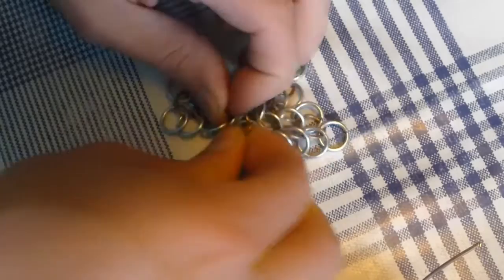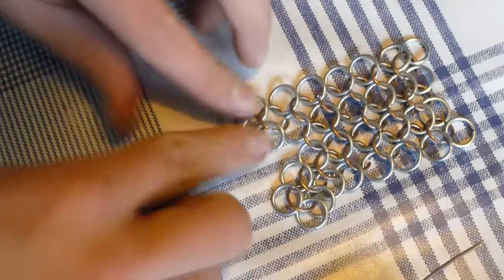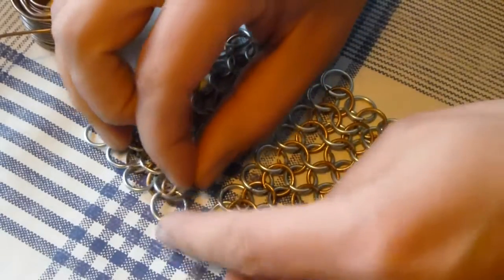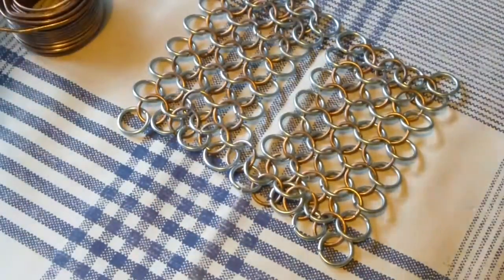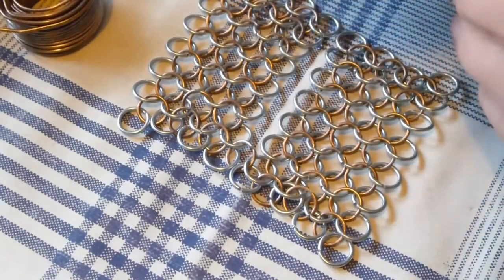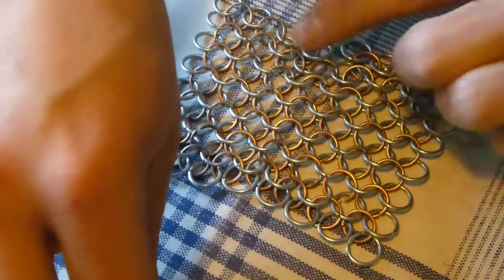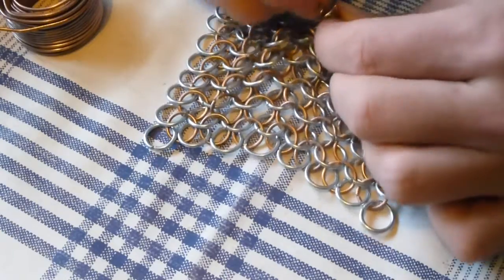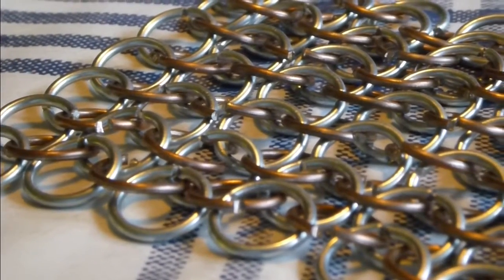Keep doing this until you have combined all four stripes together. And there we are — the last ring for this patch. Keep making these patches until you have a full chainmail, then just combine them with the method shown in this video.